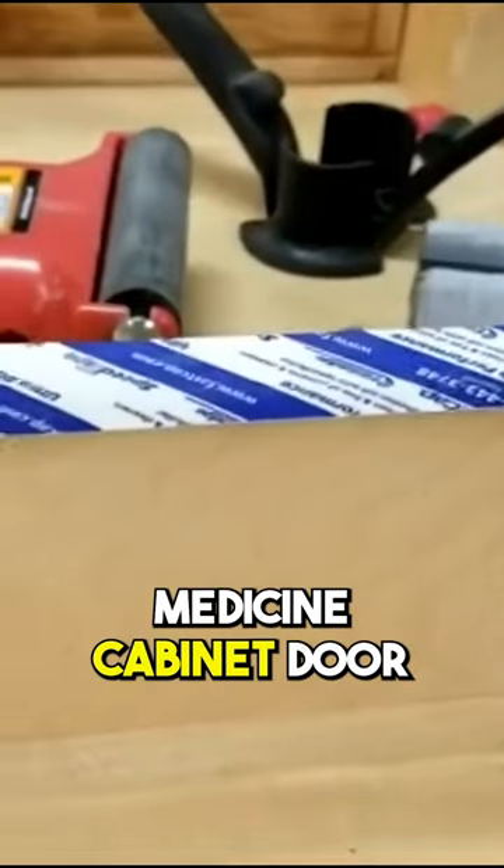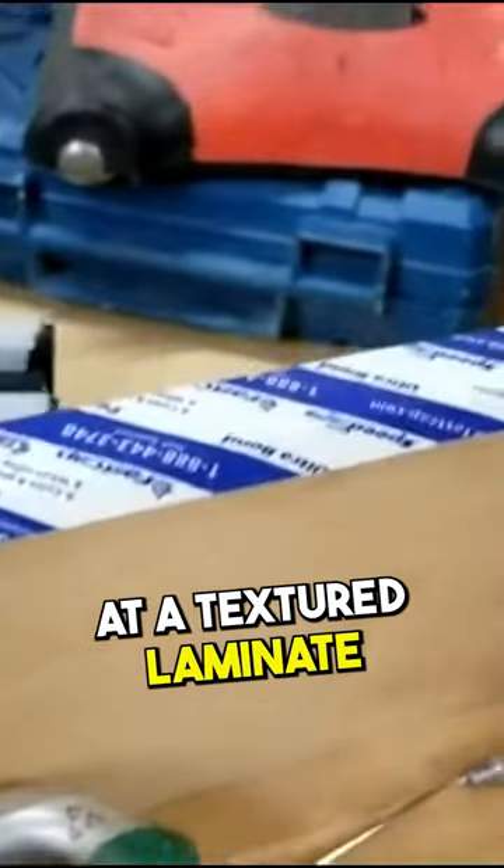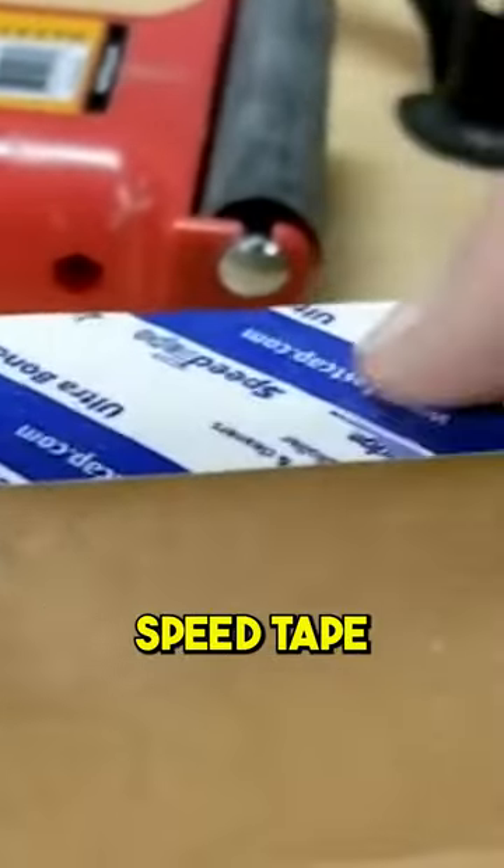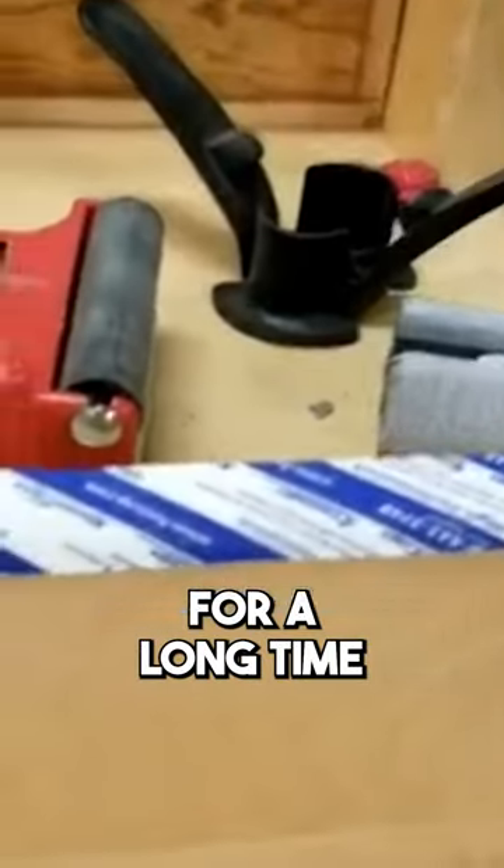Make a mirrored medicine cabinet door out of textured laminate — this Klaife product that's been real popular. I'll make it a better one using some Pascat products. Speed Tape, of course, has been around for a long time.